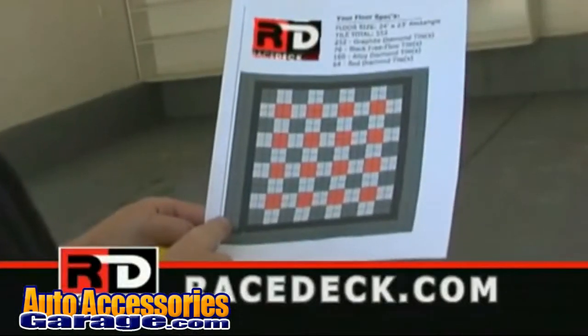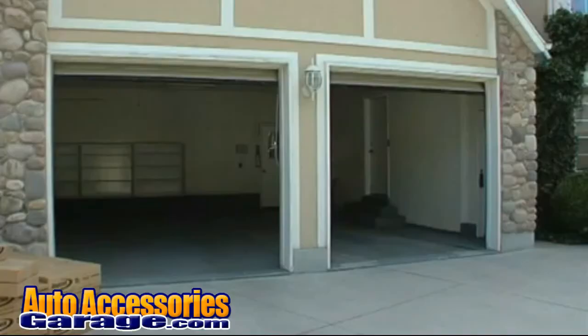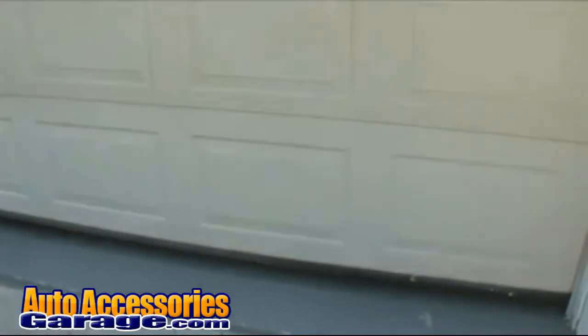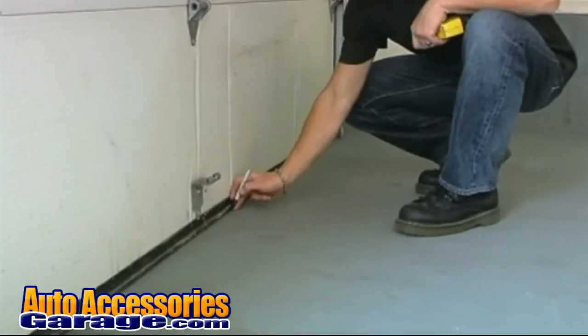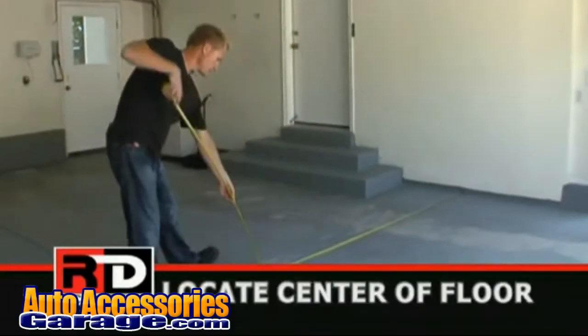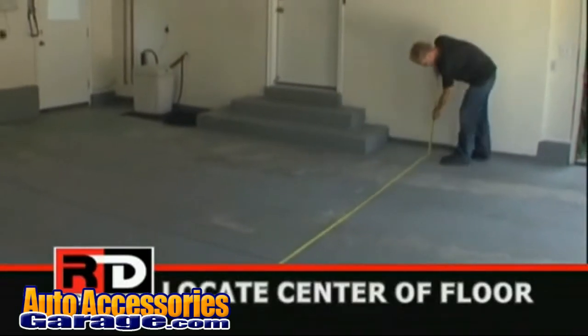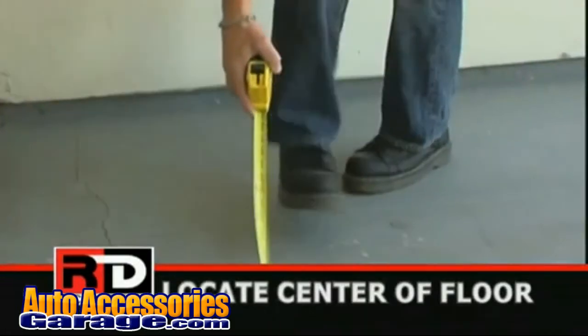Make sure to refer to your custom layout that you designed on racedeck.com before you begin your installation. You will begin the installation at the garage door and work your way to the back of the garage. Start by marking the concrete floor where the garage door closes — this will be the leading edge of your new flooring. Measure the width of your garage to locate the center of your floor. It's critical to locate the center to make sure your floor design lays out correctly.